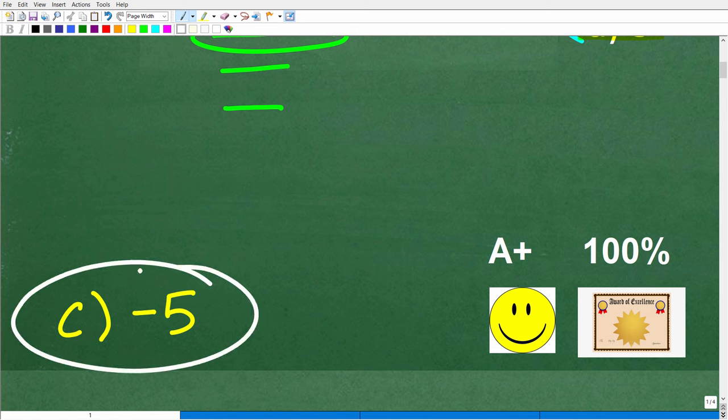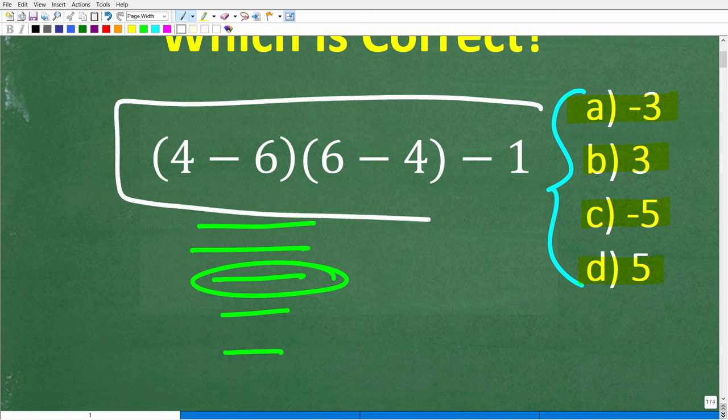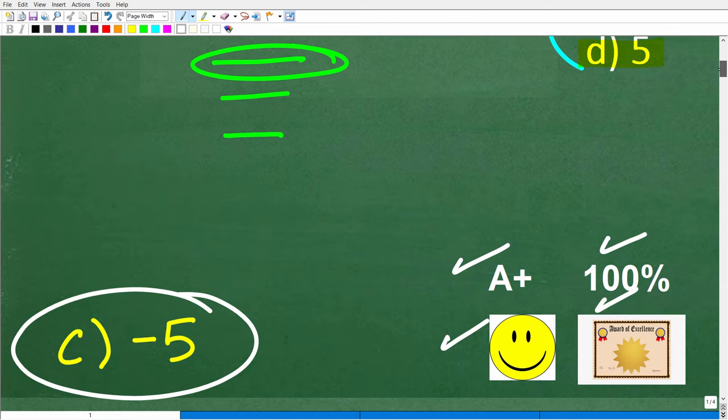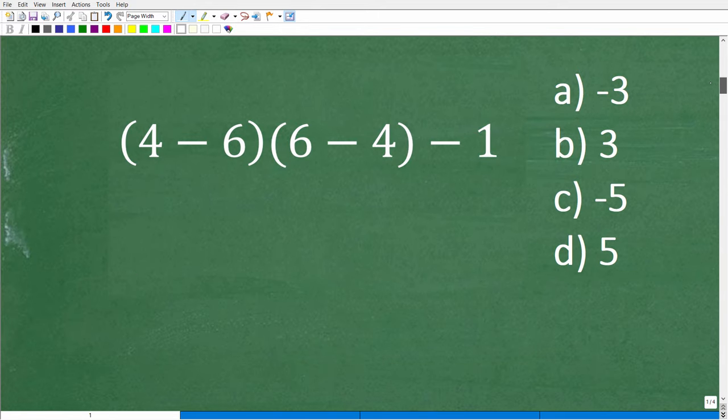If you got this right, you definitely get a happy face, an A+, a 100%, and a Certificate of Excellence, because you appear to be a certified expert in the order of operations — PEMDAS — and positive and negative numbers. If you didn't get this right, don't get discouraged. I'm going to do a quick review of all of this right now.